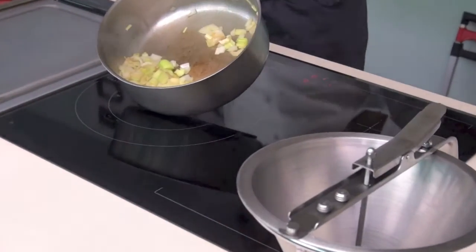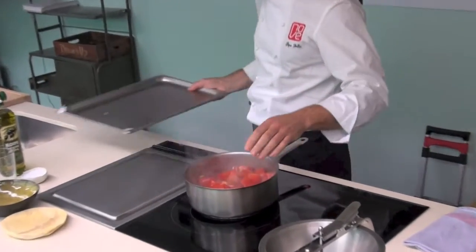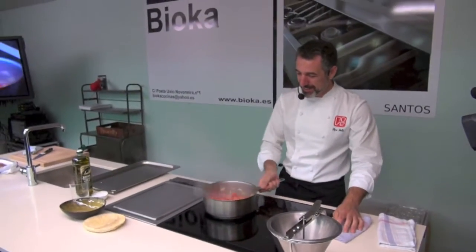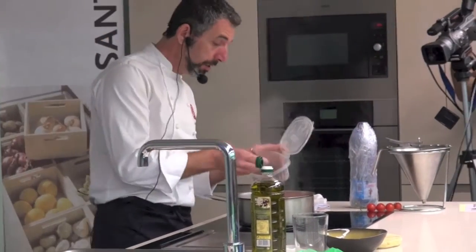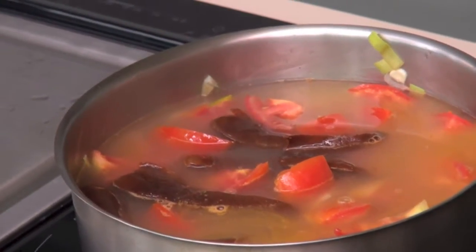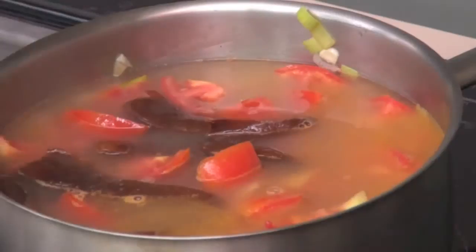Le incorpora ahora el tomate, lo cubre de agua y le añade las cuatro guindillas ya cocidas. Y lo deja cocinando 25 minutos aproximadamente.